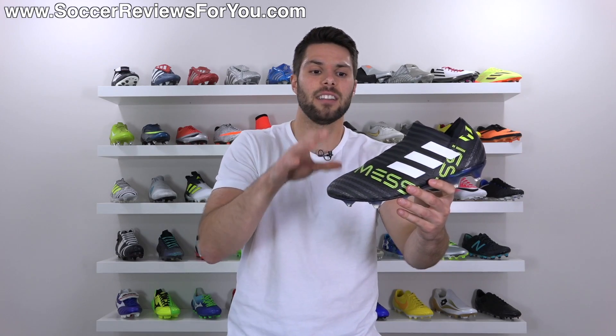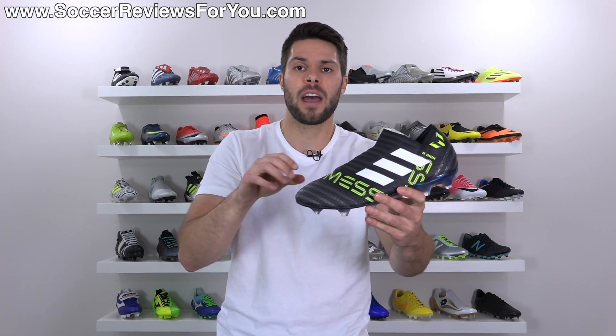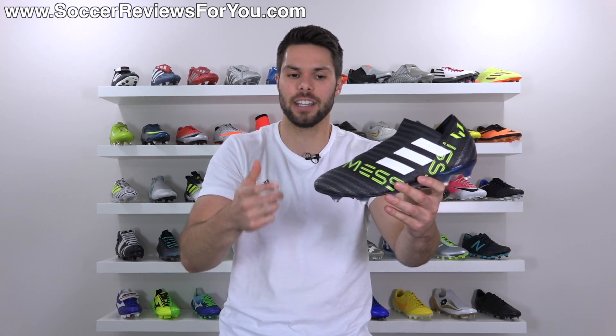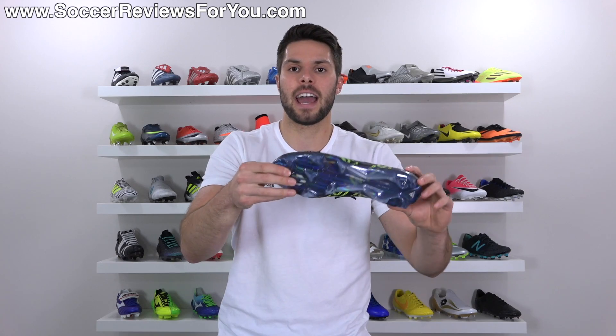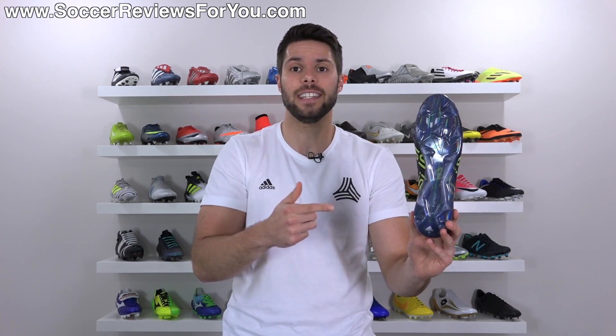Essentially what the Nemesis Messi line is all about is it's based off the standard Nemesis boot, but it features different elements that are more tailored towards Messi's liking supposedly. So it has a little bit of a different upper and it features a different sole plate and stud pattern, which we'll cover in detail in today's video.